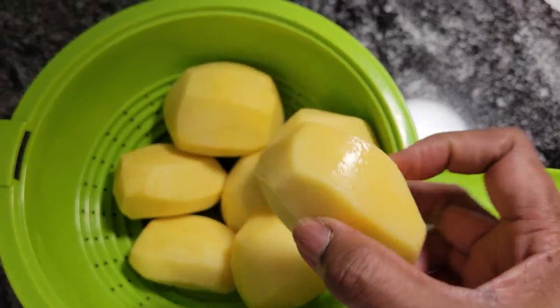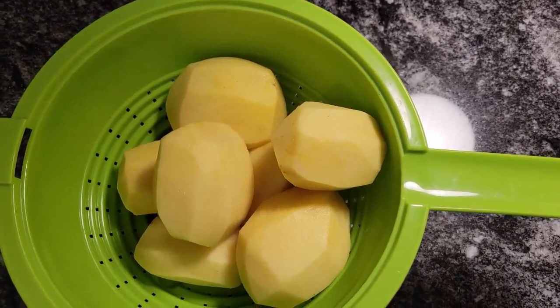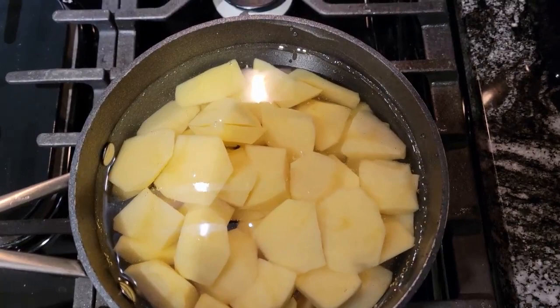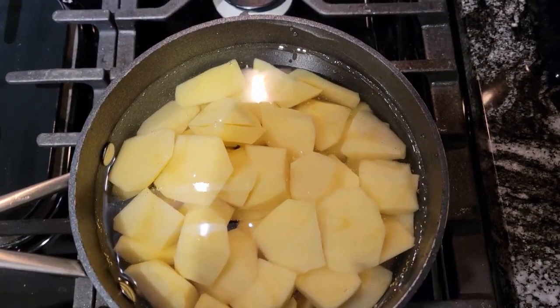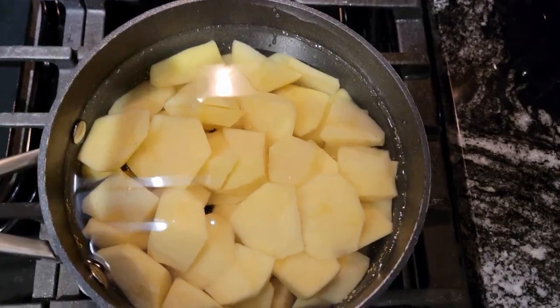I have seven little Yukon Gold potatoes here and I'm going to cut these up and boil them for my butter parsley potatoes. I have my potatoes cut up and in a pot. I'm going to bring these to a boil and cook them until they are fork tender, then I'll show you how I do my butter parsley potatoes.